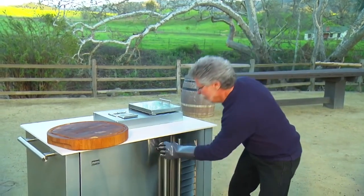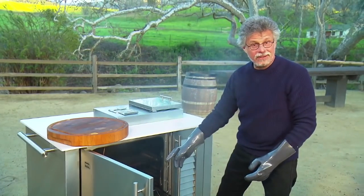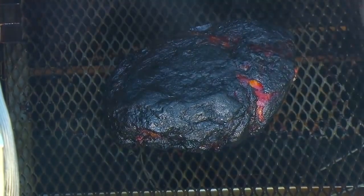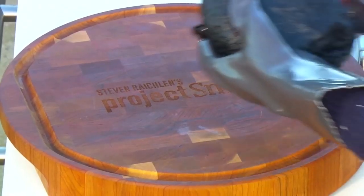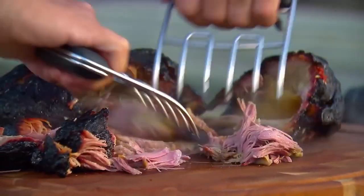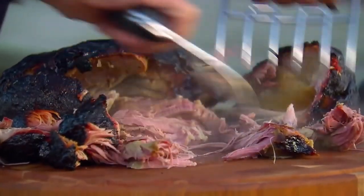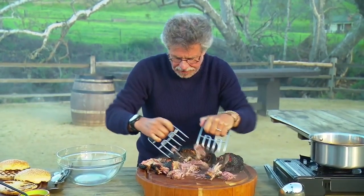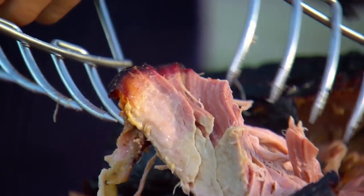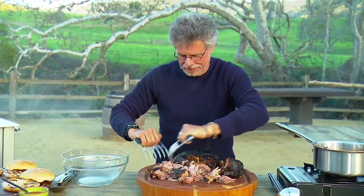Fast forward 8 hours — and here's your pork shoulder. Take out the thermometer probe. This pork is so tender it's almost falling apart. Now use meat shredders to pull the meat off the bone — you can see how tender this is, it just shreds effortlessly. And take a look: we have a beautiful smoke ring. This pork is going to be amazing.